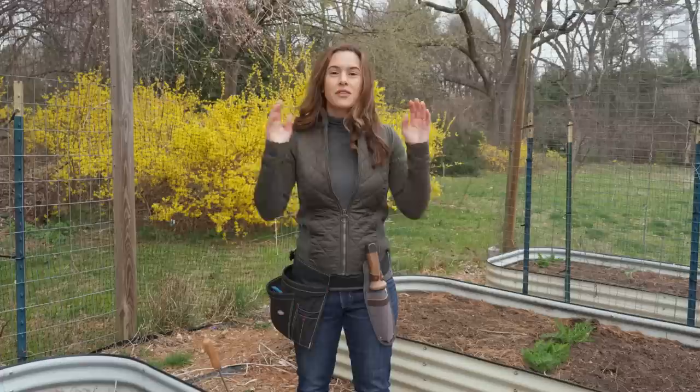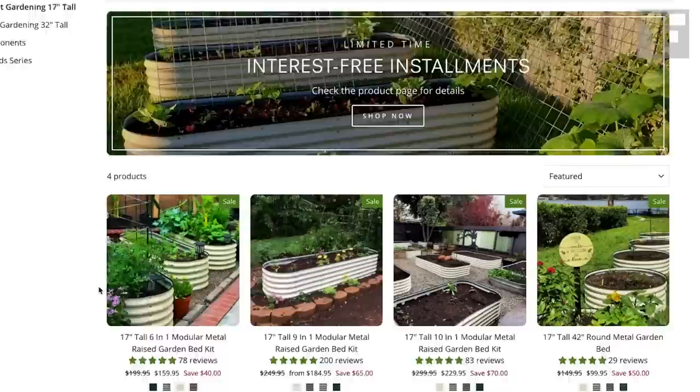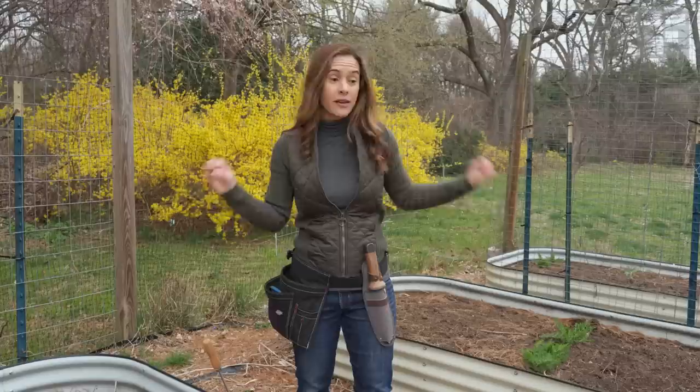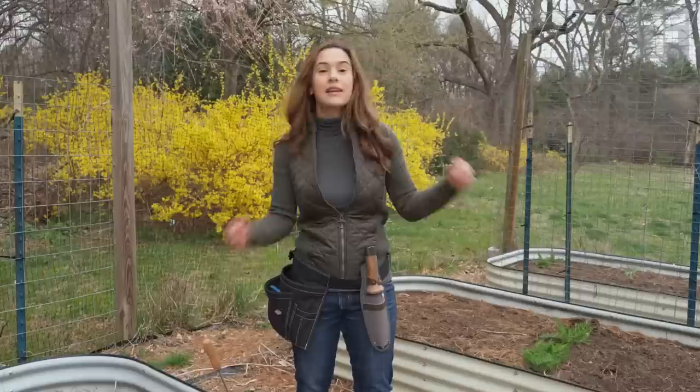The next thing I want to talk about are my garden beds. These are Vego garden beds — Vego like Lego — because they are actually mix-and-matchable so you can make them into the shape you want. This is the third growing season and they look terrific: not a scratch, nothing degrading, no rusting. I have a whole video on why I chose these Vego beds. I did my homework — I didn't want beds that would leach any chemicals into my no-dig soil. I'll put a link in the description below so you can click through and order your own Vego beds.